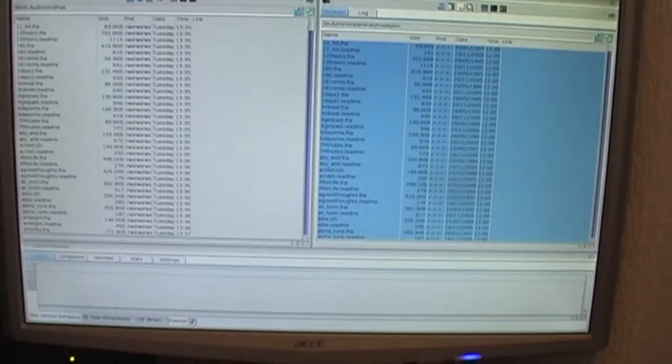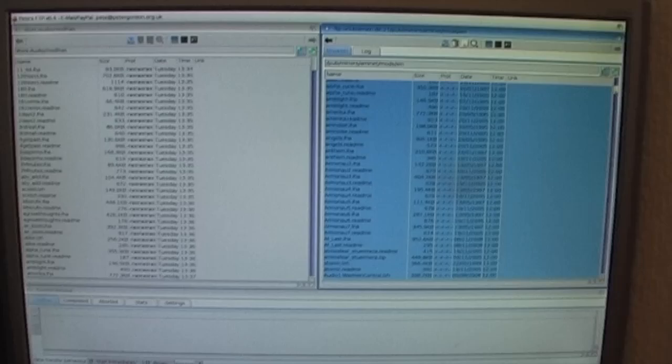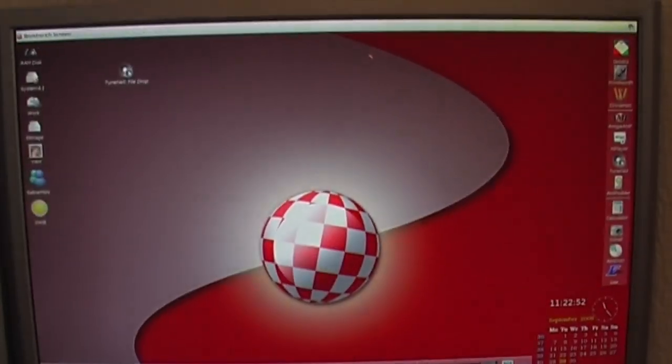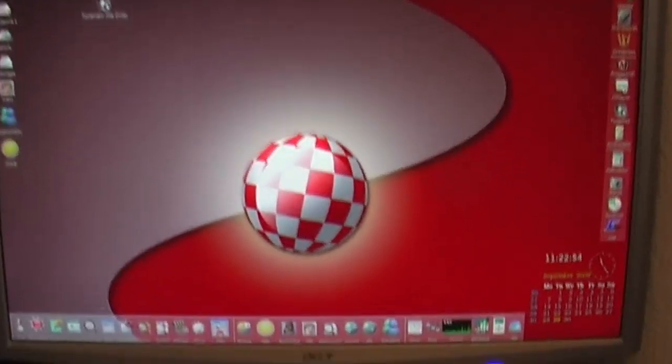So what I've been doing this morning is downloading a few classic mod tracks off the AmiNet. I think the entire collection actually — I used an FTP client to go through and download all of those, so we'll see where we're at with that.